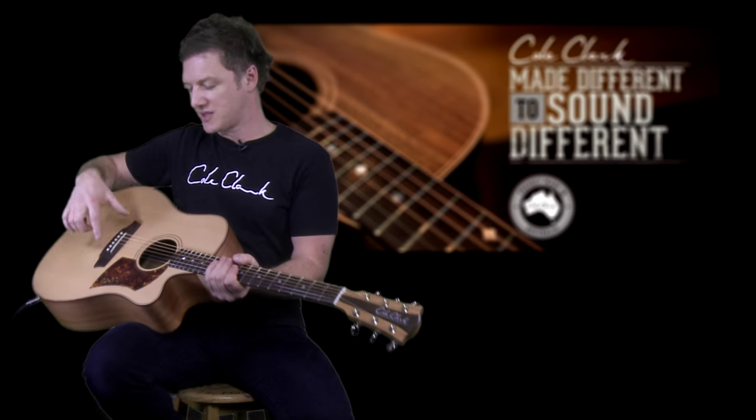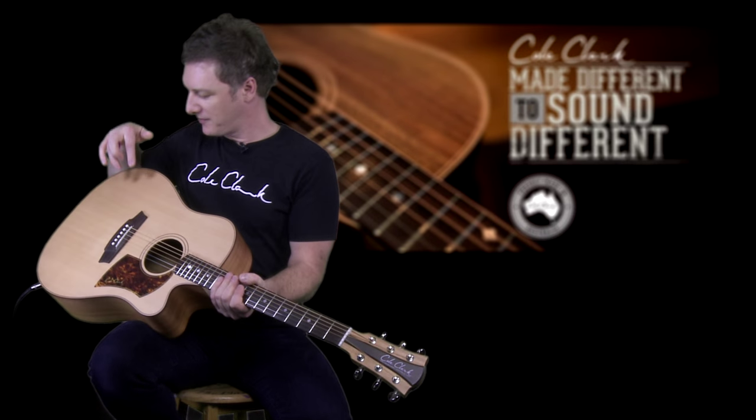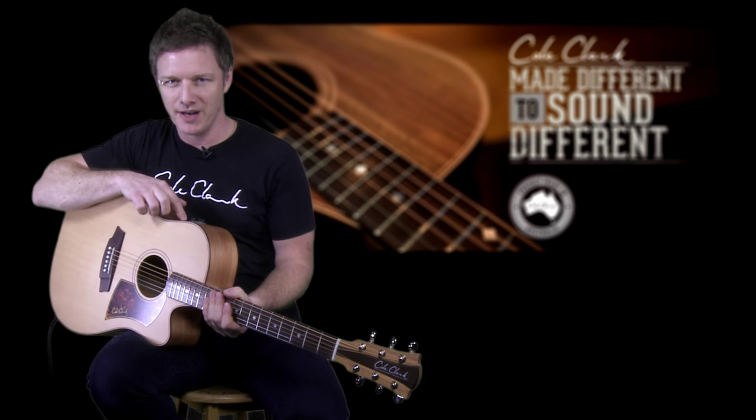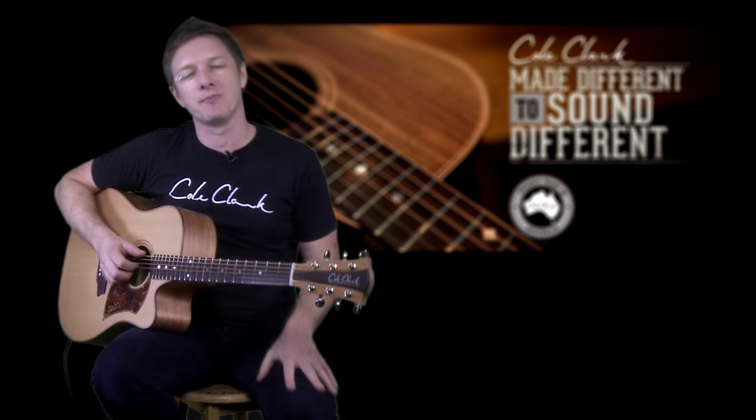Cole Clark guitars have the world's most natural sounding pickup. That's a big statement, but the reason why we can make it is because it's a proprietary three-way pickup system, beginning with a six-way piezo under the bridge, a face sensor under the top, and also a microphone built into the preamp. Let's go through each individual part. Firstly, we start with a great sounding piezo — six individual piezo pickups underneath the bridge.